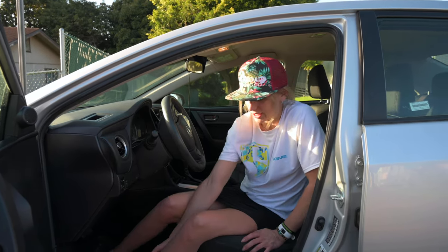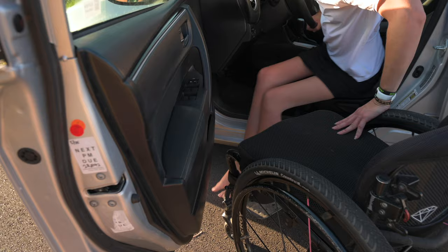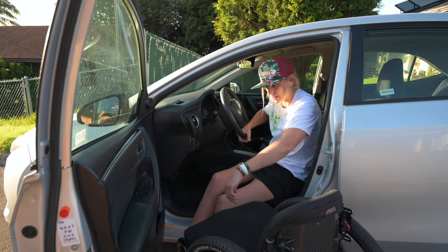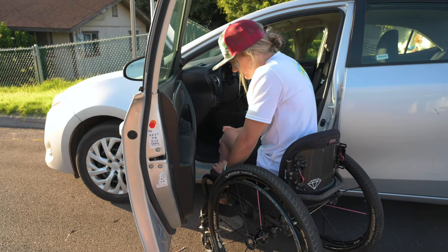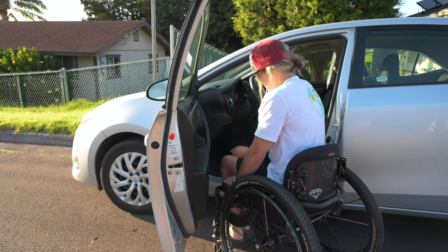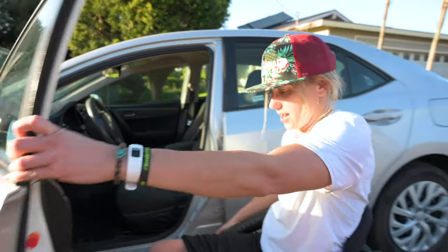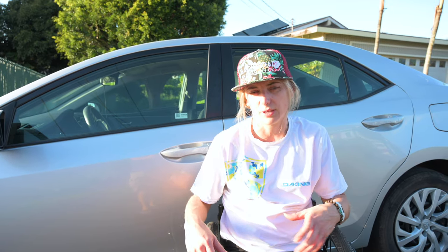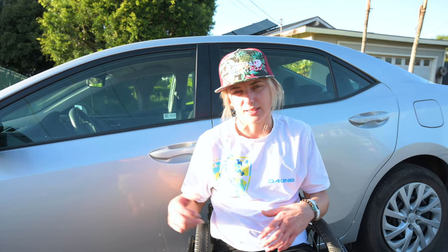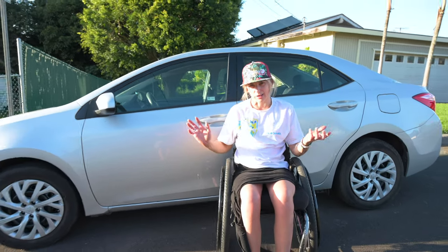We get over it. Both feet out — driver side transfers are easier because you have a nice big steering wheel to grab onto, and away you go. Now we're going to flip the car around and talk about how to get in and out of the passenger side. You can do it from the grass — it's fine, it just makes the car a little lower to get into and out of.